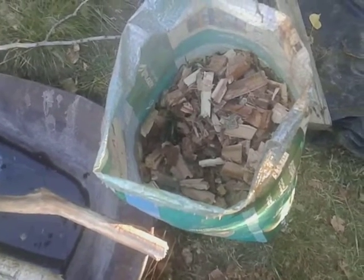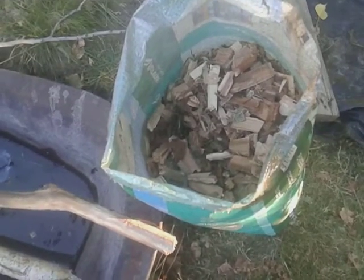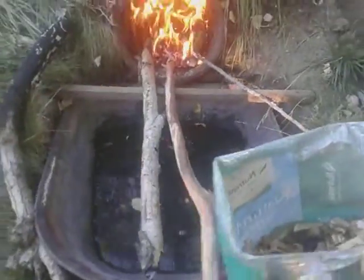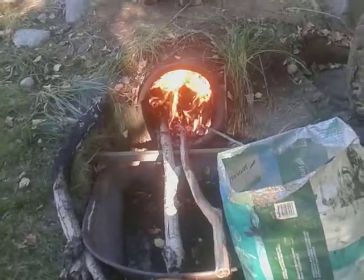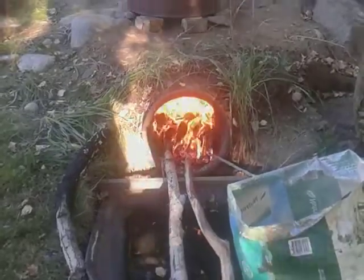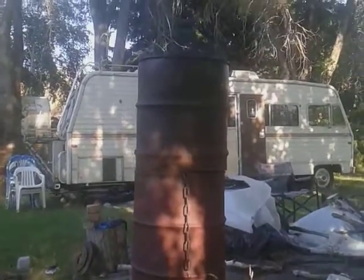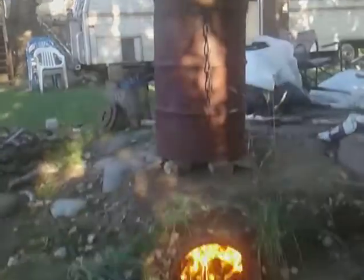I've found that this kind of poplar is really no good for driving flavor, so it's going to drive the heat for this retort. While the cherry wood is drying inside, the poplar will be taking care of the heat. The smoke is very dry, so it's not giving off much smoke.